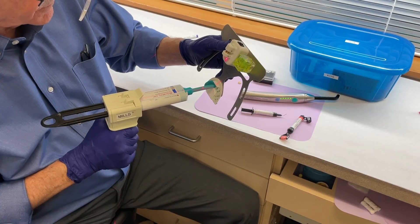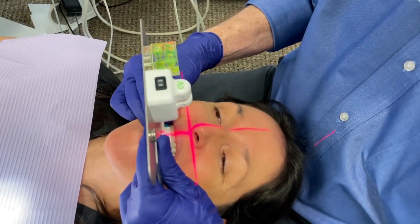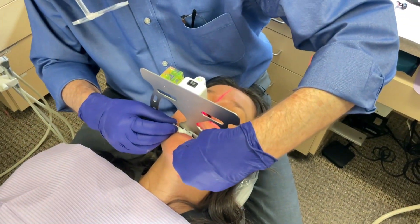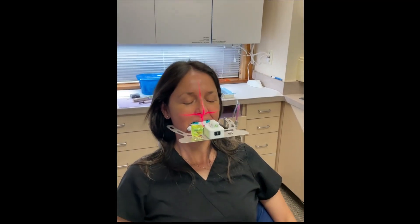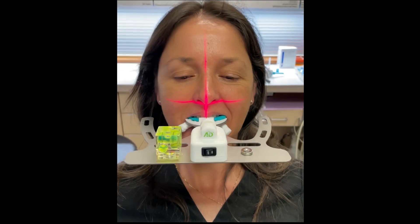Just use some polyvinyl bite registration material. Line it up and just seat it straight. Close gently, medium pressure, hold this in place. So you can see we have a nice level occlusal plane and that the Easy Bow is properly fitted.